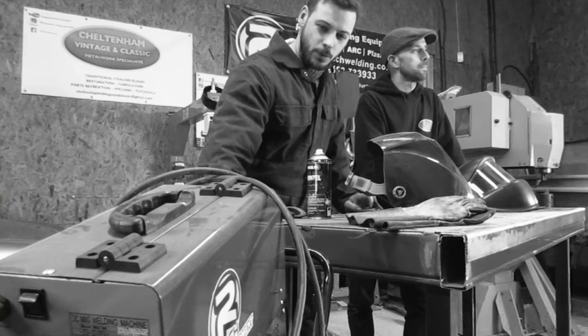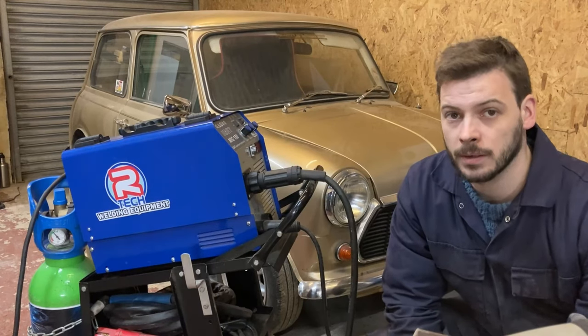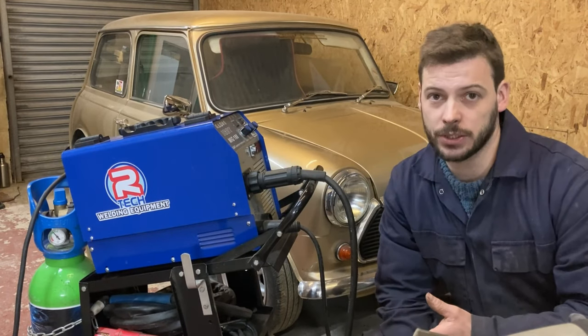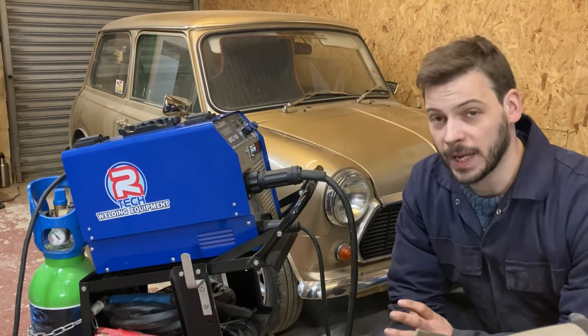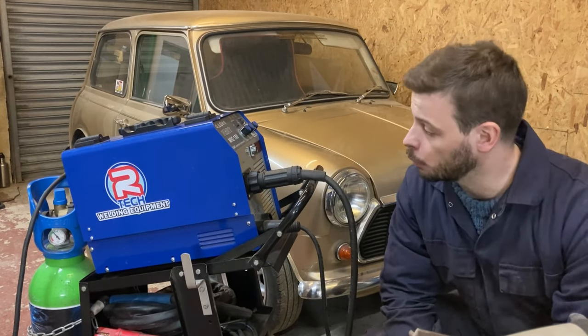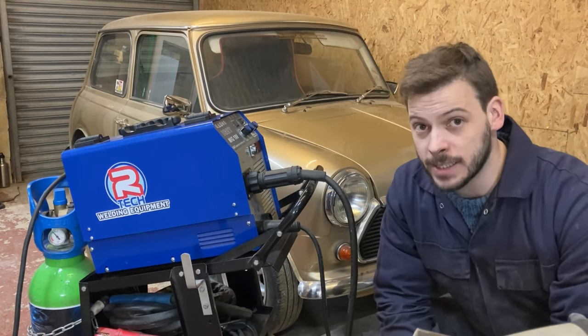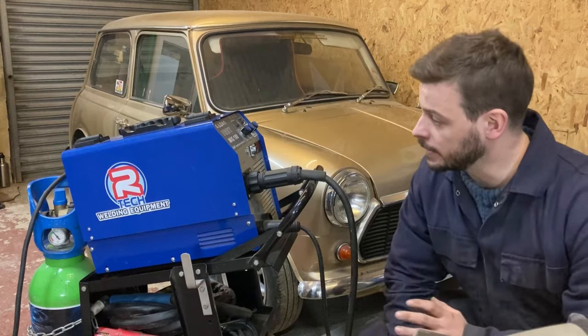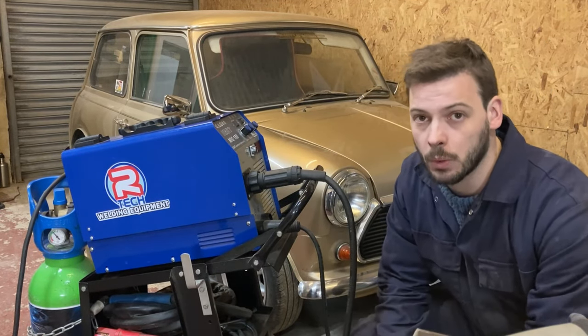Let's have a look at the machine we'll be using. This is the machine that we're going to be doing our demonstration on. This isn't a plug, it's just what we have in the workshop, it's what we bought. So this is a MIG 180 by Artec, and it's got all the same features that any modern, good welder will have.